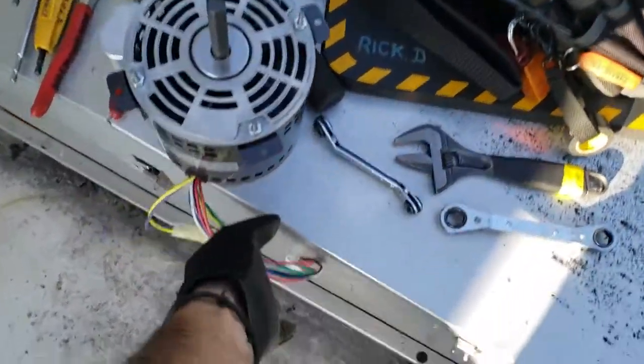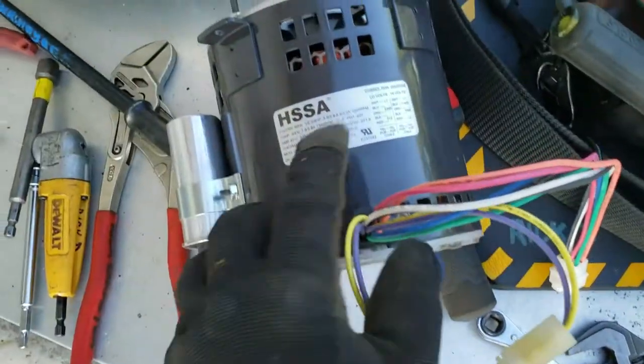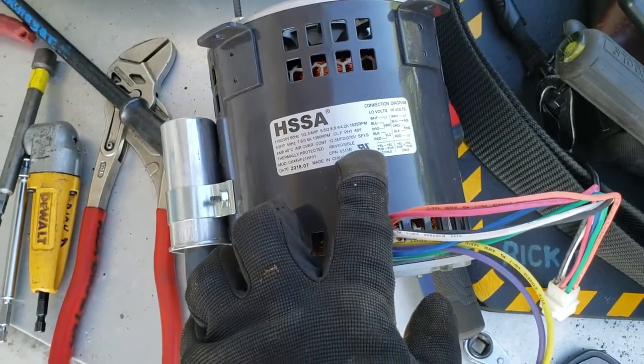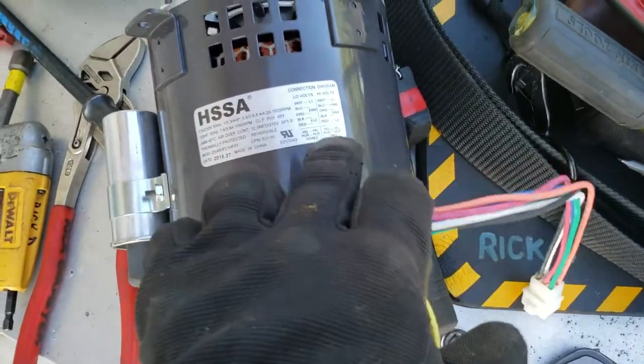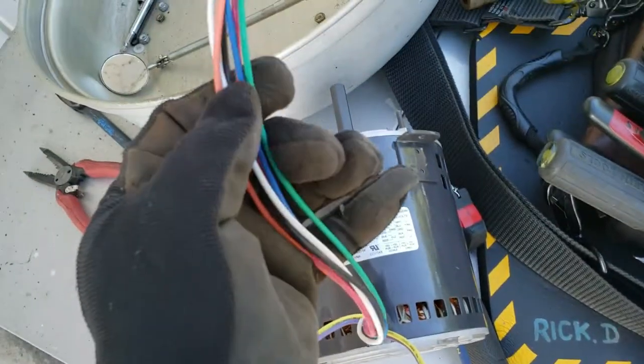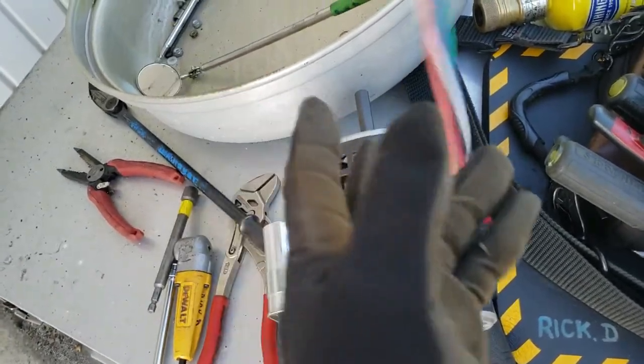This one is going to take a little bit of modification — the plug is a little different. Most importantly, we want to make sure our amperage and RPMs are the same. Just go off the wiring diagram for what we need, whether it's high voltage or low voltage — we'll just be chopping the plug and wiring it the way it needs to go.